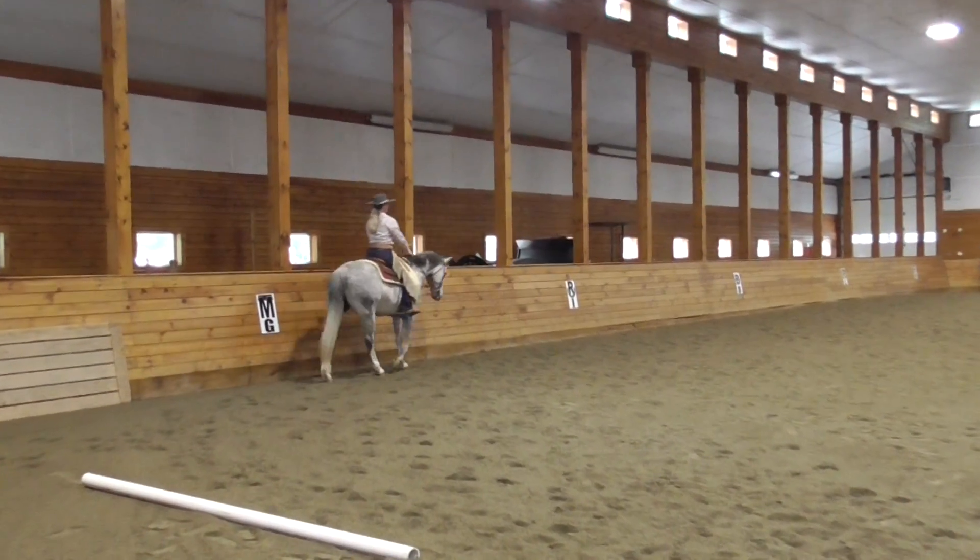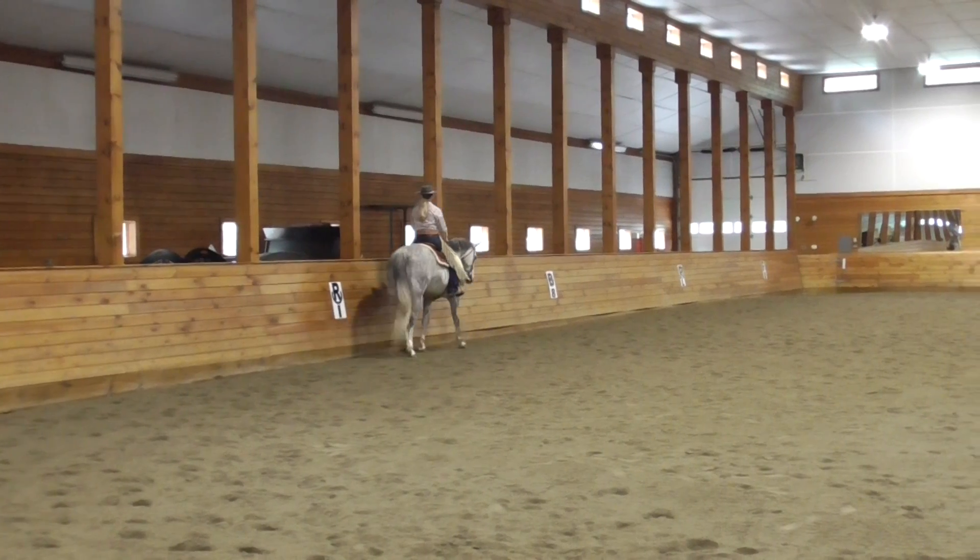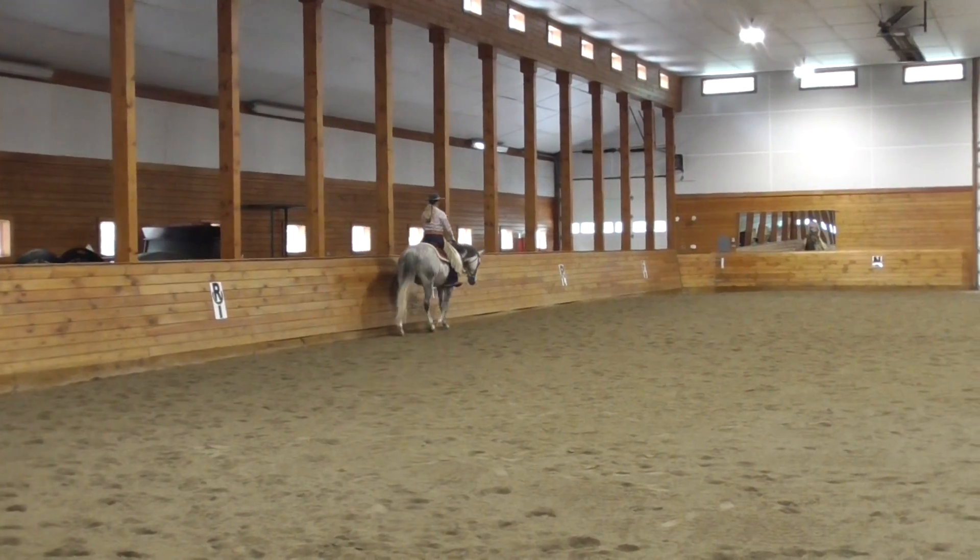B to E, half circle right 20 meters, free walk. E, working trot.